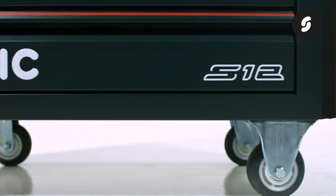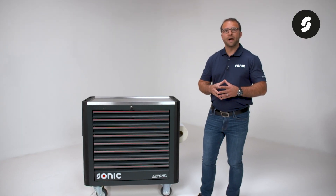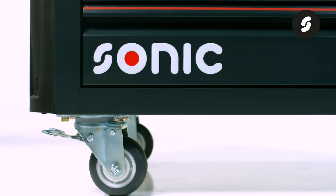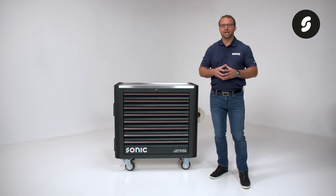The toolbox glides through the workshop on four heavy-duty casters with a 300 kilogram loading capacity each. The two swivel and two fixed caster setup makes this robust toolbox super easy to maneuver even in tight spaces.